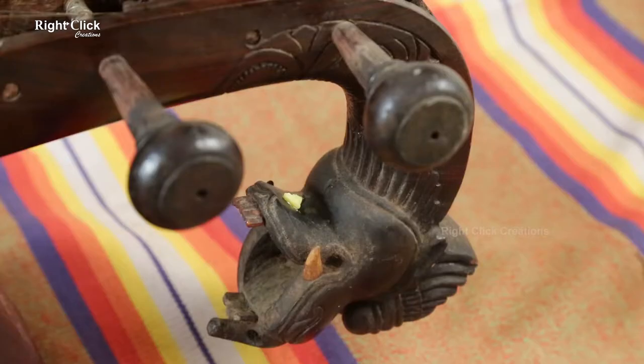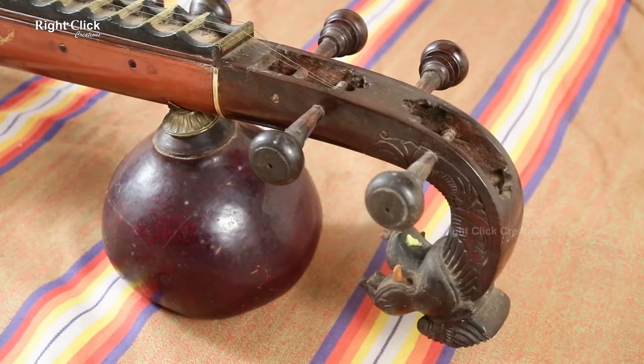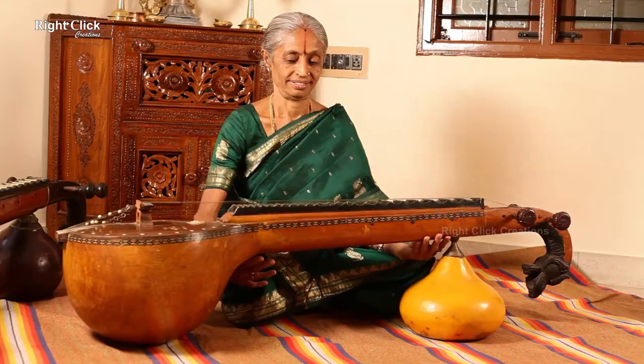The Vena is an ancient plucked string musical instrument. From the Vedic period, we have been using this instrument for music.